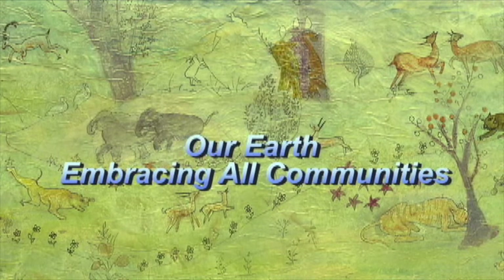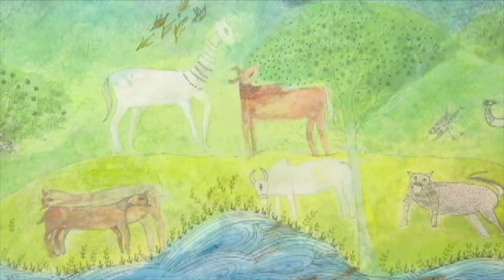Right now I'm working on a very important series. I call it Our Earth, Embracing All Communities. This is the story of our Earth and all the beautiful communities that live on it.